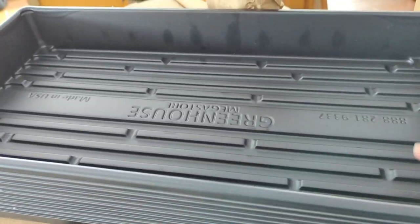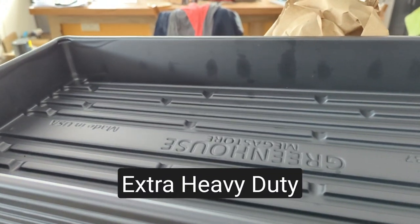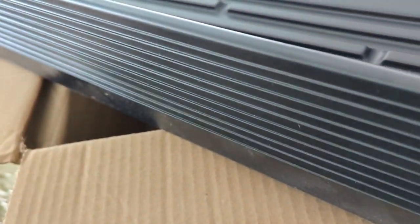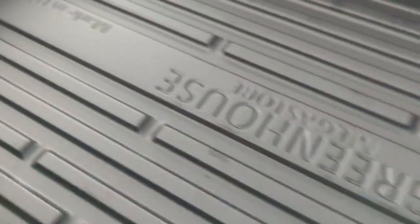These are some more 1020 trays. I was getting low and running out. These are not the extreme heavy duty — I think it's called mega heavy duty. For 10 of them it was like $19.99, so not the cheapest but not the most expensive either. They are made in the US, which is nice. I'll link my previous greenhouse megastore videos here. They're nice, strong, and sturdy — great for the three-inch pots and for putting pumpkin transplants in to carry out to the field. But they're not their most expensive ones because I'm not to that point yet.